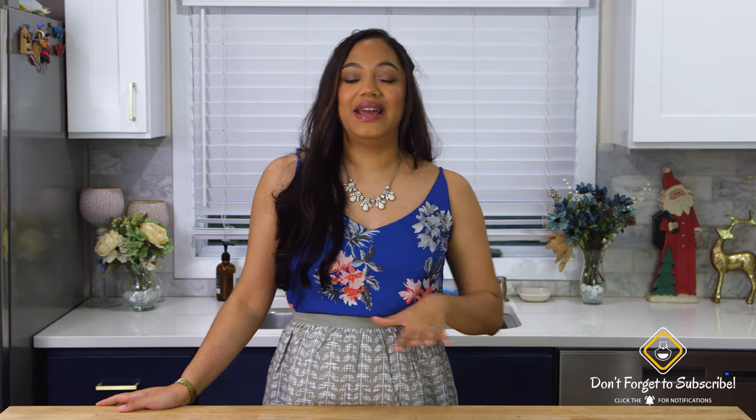With any of my empanada and pastelito videos, know that I am very particular. My grandmother used to tease me about it because I like to roll out my empanada dough just a little bit thinner than what you may be used to or what you've seen your grandmother, mother, or tia do. But just know that if you prefer something a little bit thicker, just roll it out however you like.